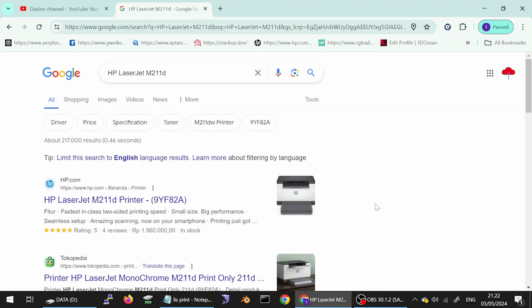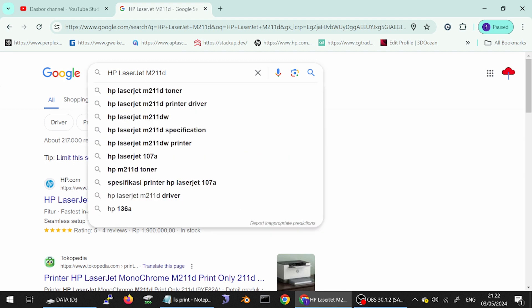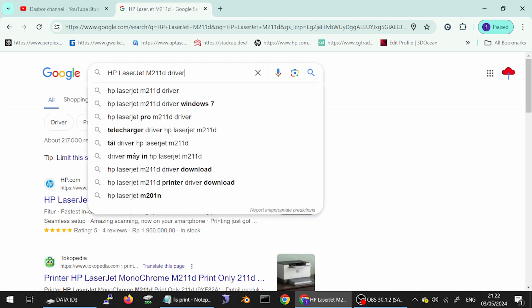Hello everyone, welcome back to my channel. Now you need to download the driver for XP. Here for the serial you type here the driver.